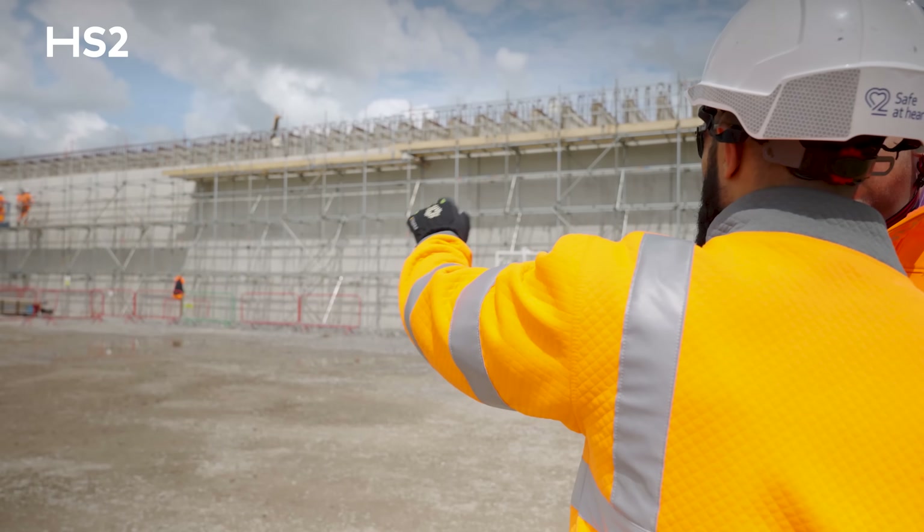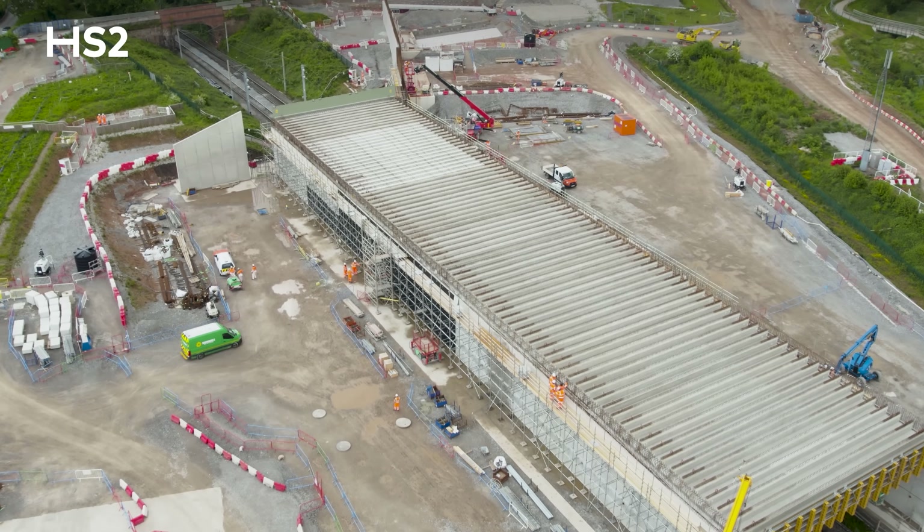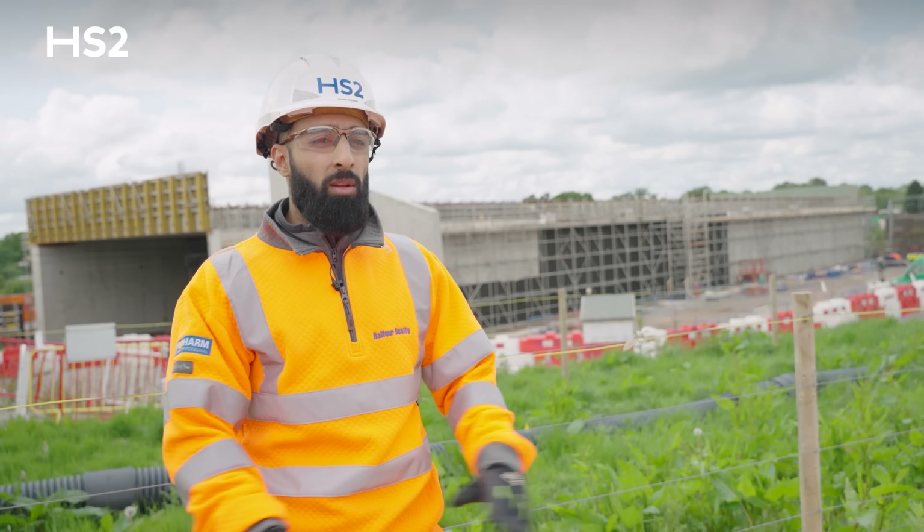I started HS2 in June 2021 and I'm extremely proud and excited to see the completion of the bridge and to stand at the bridge deck once it's done.